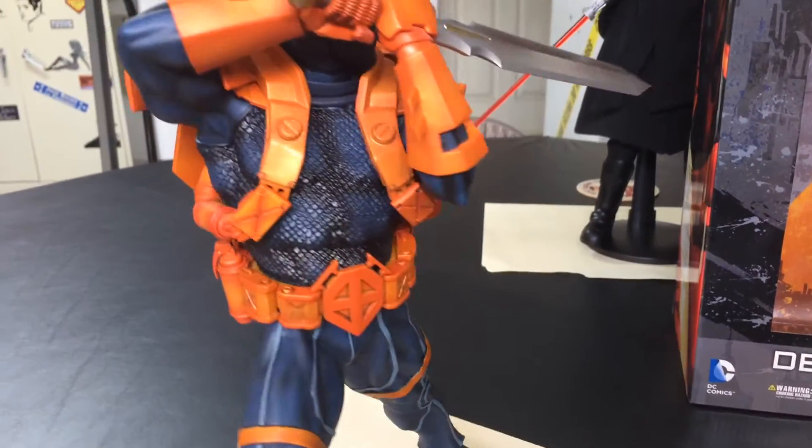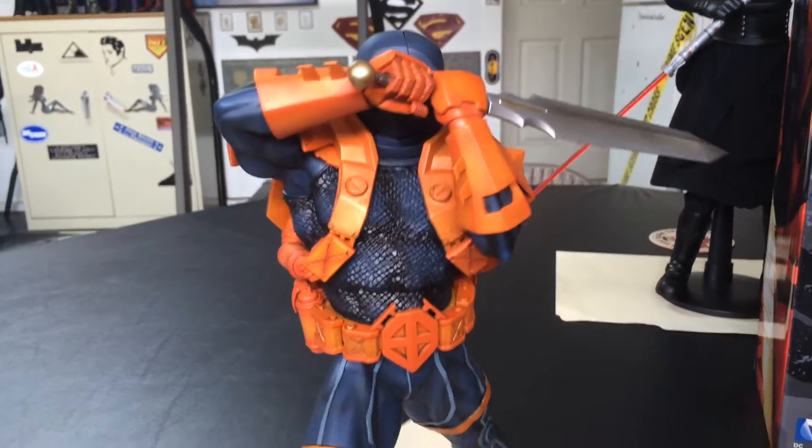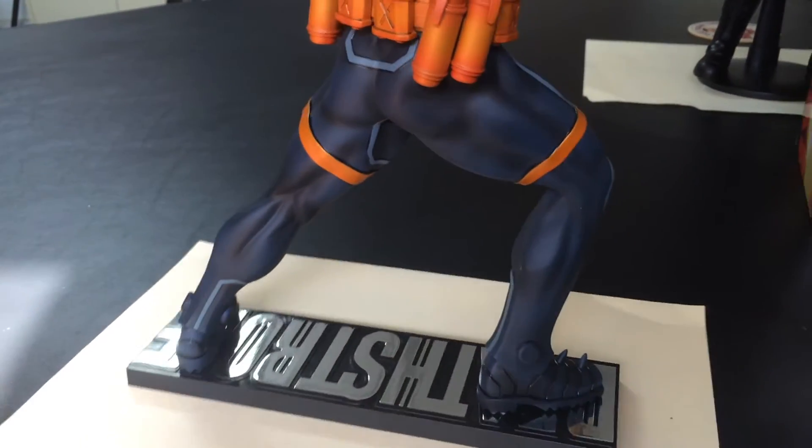It's a 1/6 scale, so it stands about almost 12 inches tall. It is a statue, so there's no articulation obviously.